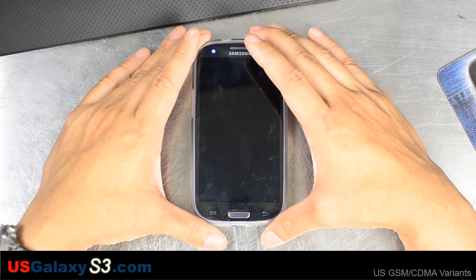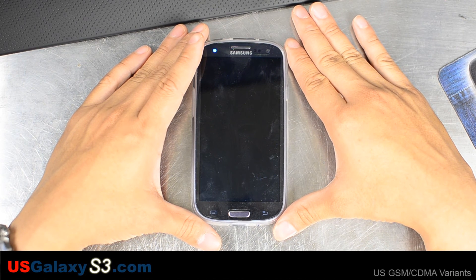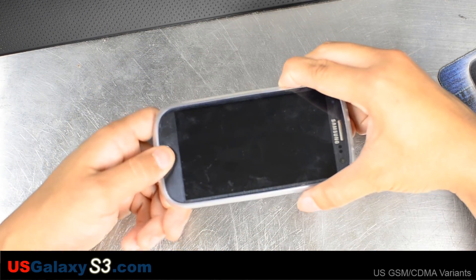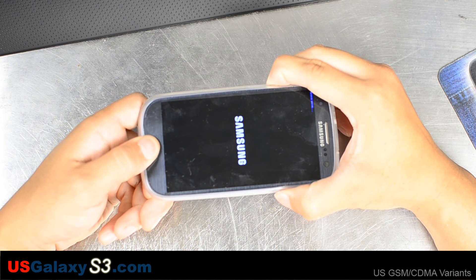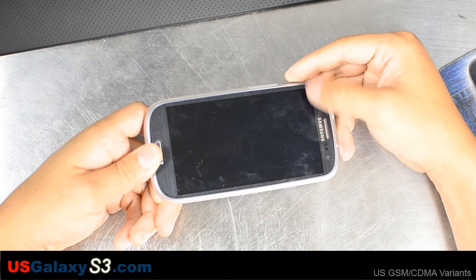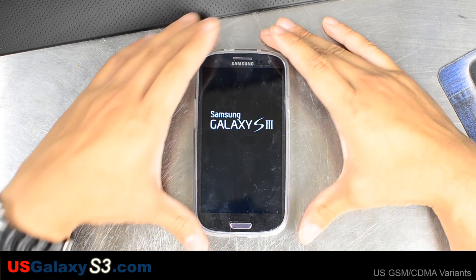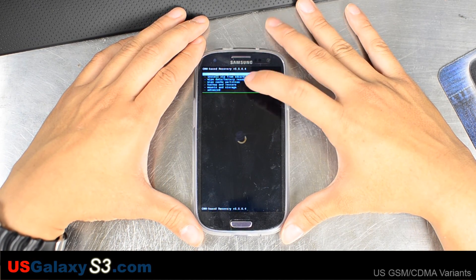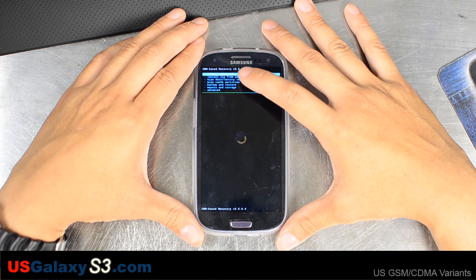I already have an Android backup of the stock ROM so I'm not going to make another one. So volume up, home, and then power. You should see the Samsung logo and a little blue text up in the corner. This is Clockwork Mod recovery. You can make an Android backup by using volume down and going to backup and restore.